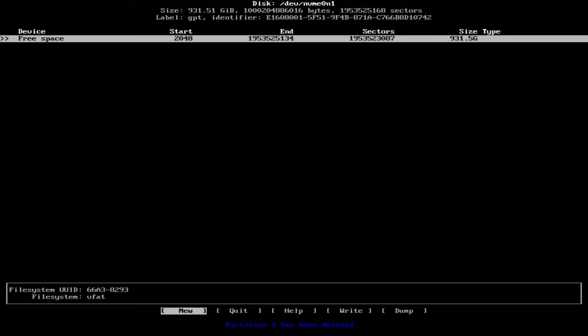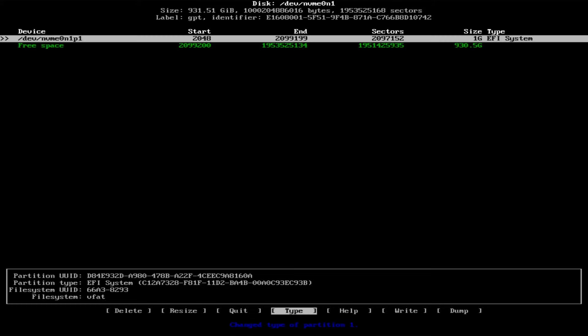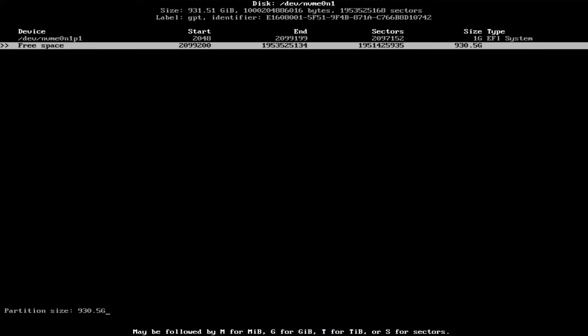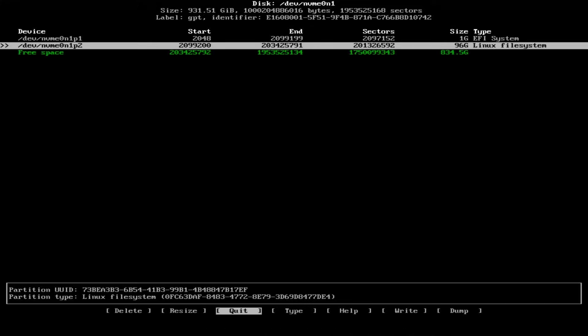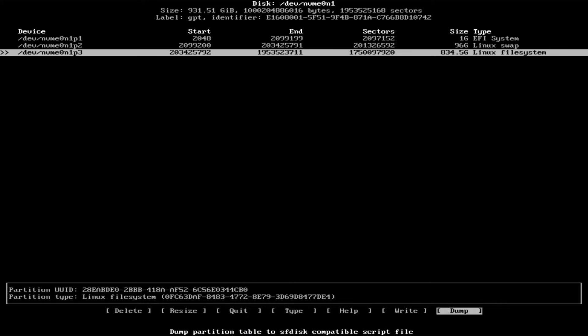I've already backed up all my data, so I can just clear that. What does it recommend for the EFI partition — one gigabyte? Okay, let's do one gigabyte, then change that to EFI system. For swap, it says RAM size times two — if I have 64 gigabytes that will be a lot. For hibernation or suspend support it says 1.5 times RAM. I usually just shut down my system but might as well give hibernation a shot. I have a big disk so I'll just make a 97 gigabyte swap. Then there's a Linux swap type, and the rest will be the Linux filesystem.